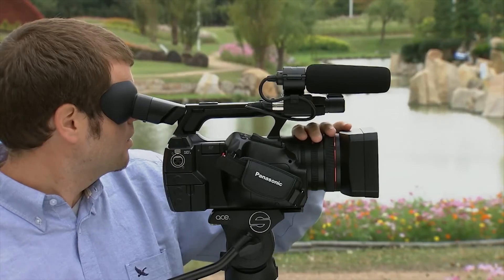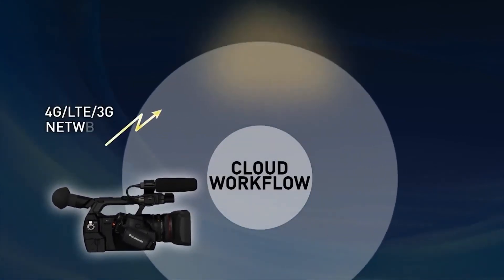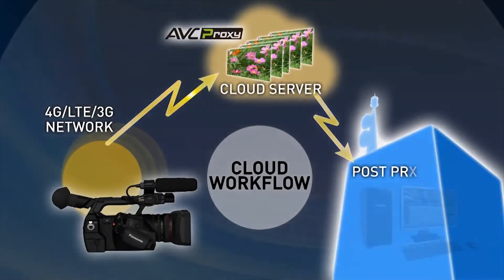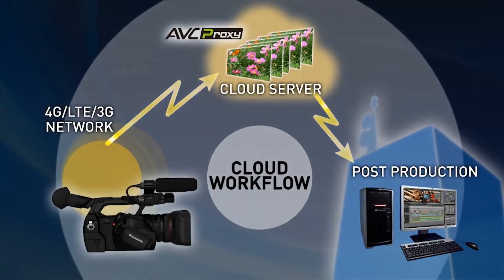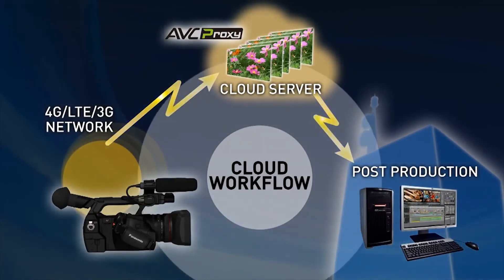Networking functions are included as standard, and options are available to allow proxy video to be automatically uploaded to the cloud, and for compatibility with the planned cloud workflow, allowing immediate editing from a remote location.